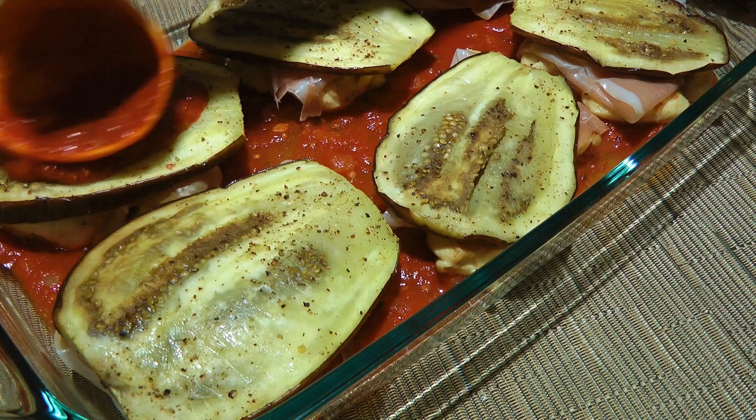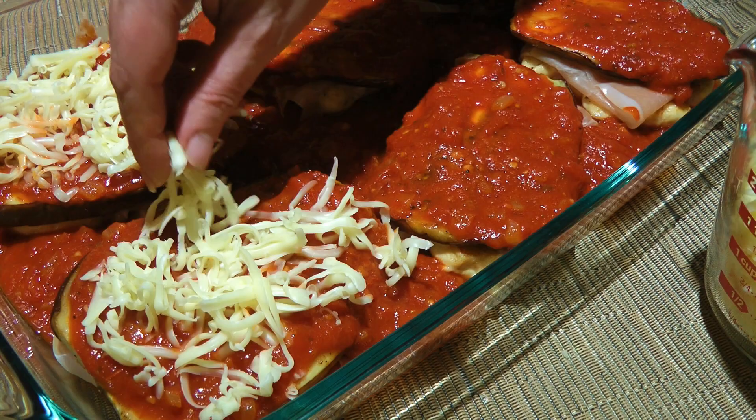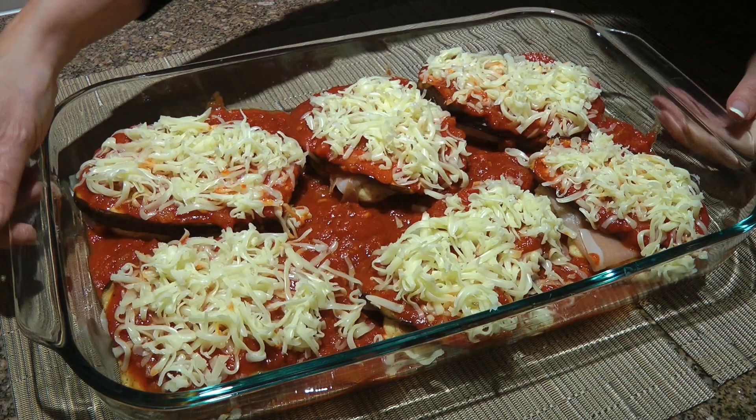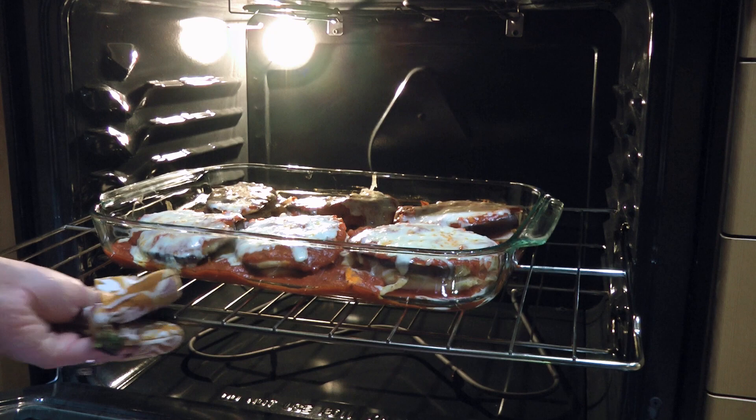Then comes the cheese. The kind I'm using is Fontina because I find it complements the eggplant perfectly with its nutty tone. We'll make sure to cover the entire surface before transferring the dish to a 400 degree preheated oven. We'll bake for 10 minutes or until the cheese is melted. We'll remove from the heat, sprinkle on some fresh chopped parsley, and serve immediately.